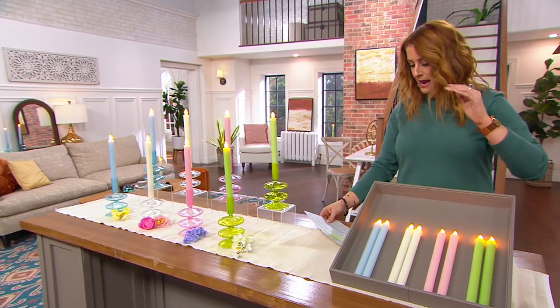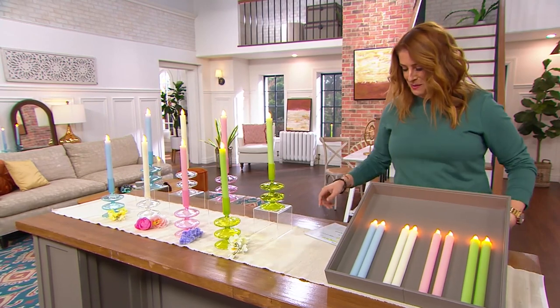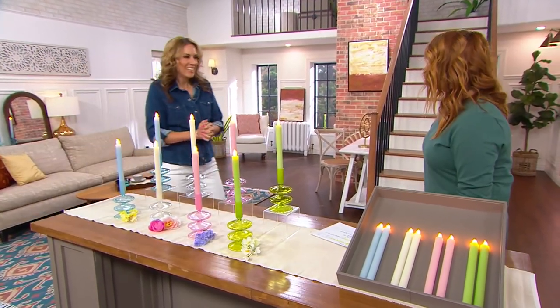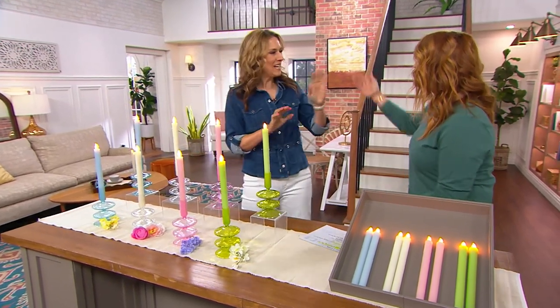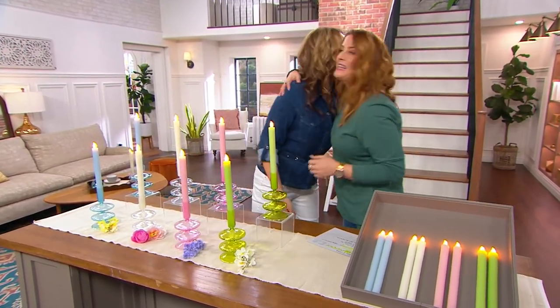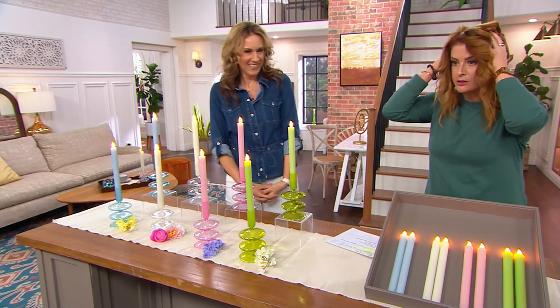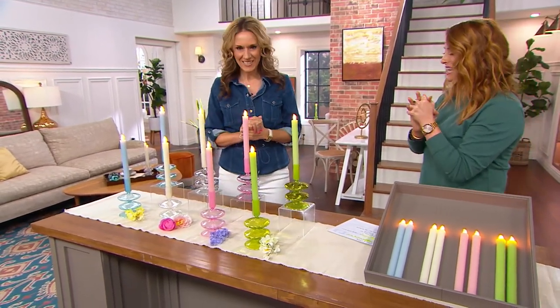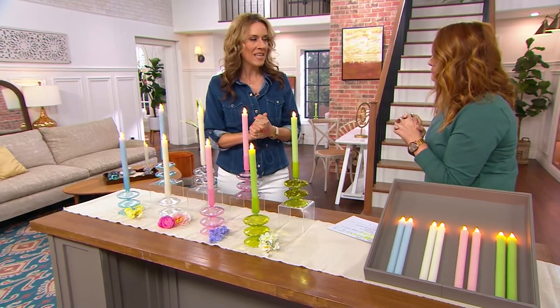Light blue, ivory, light pink, and light green. Let me invite Andrea Corbo, who is a home decor expert. Brand new today, taking flameless to another level with this gorgeous taper design.